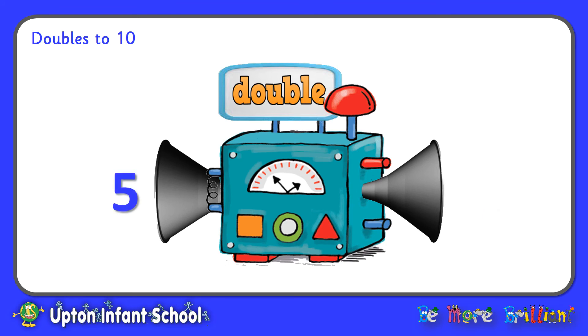Next up. Five is about to go into the machine. Shout out what you think double five is. Double five is ten. Well done if you got that one.